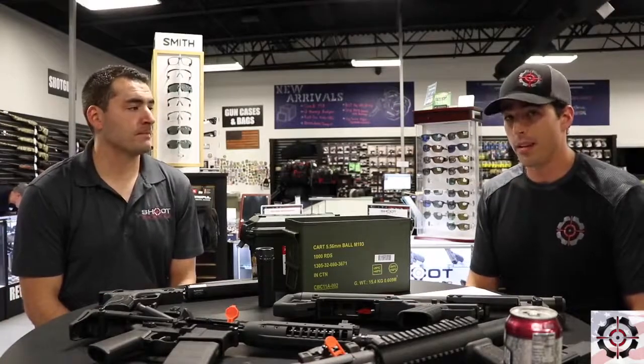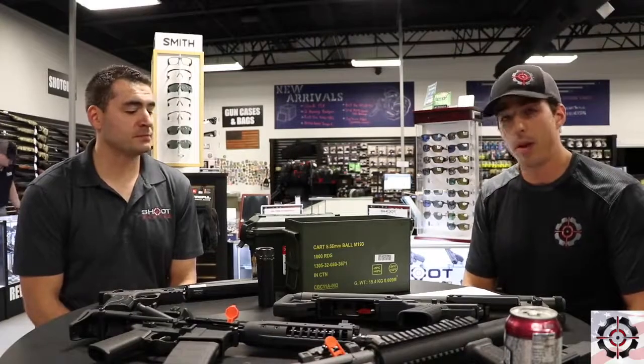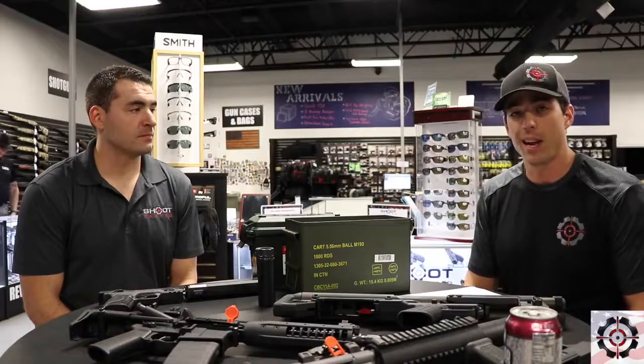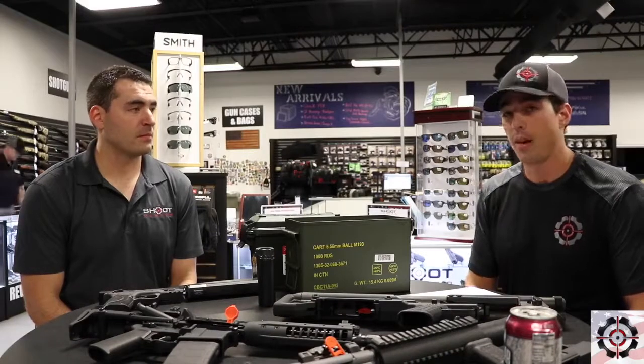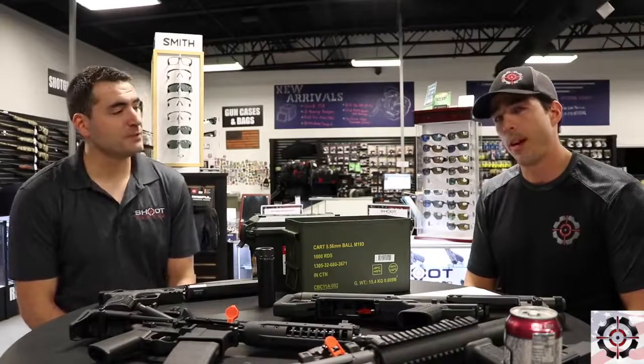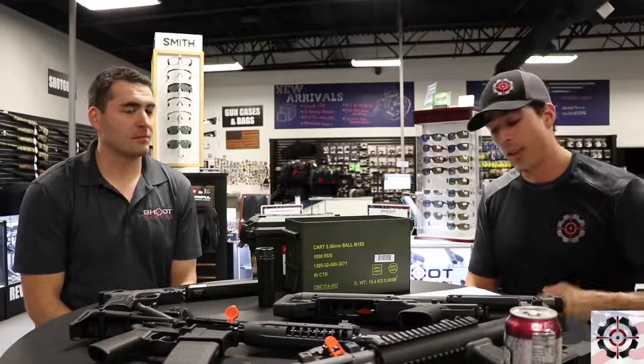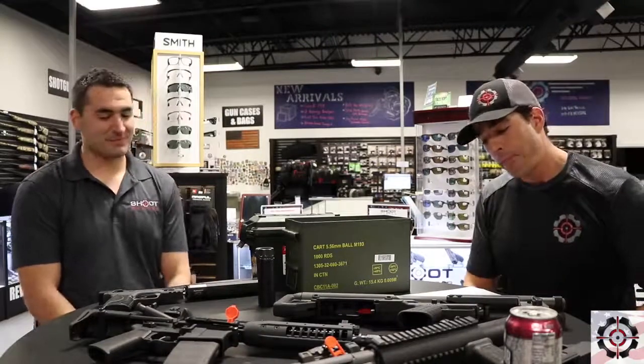Five months would be the absolute best case scenario, so don't expect that. We just spoke with the ATF about a month ago in Las Vegas, and they gave us an updated five to seven month window — but I think that's probably being a little optimistic. We'd rather give you a worst case scenario and then exceed your expectations.